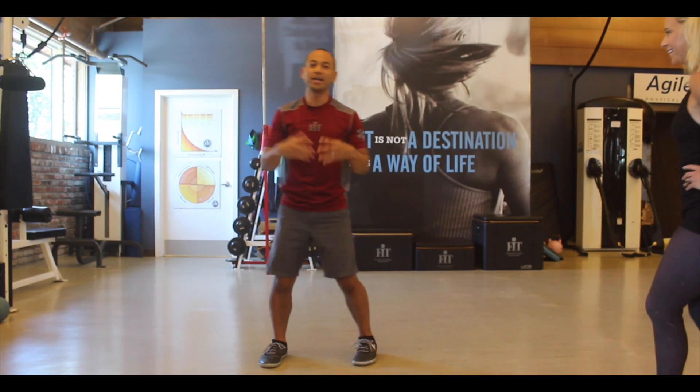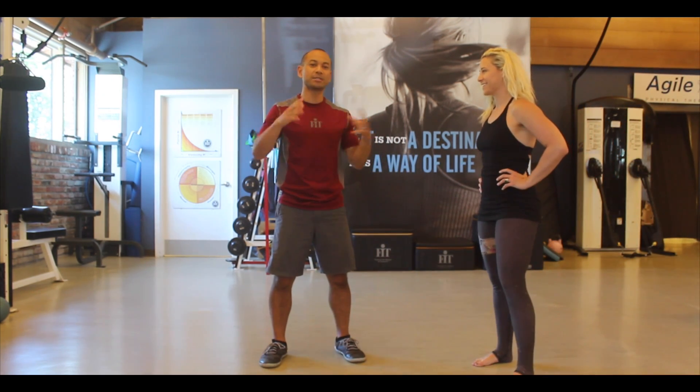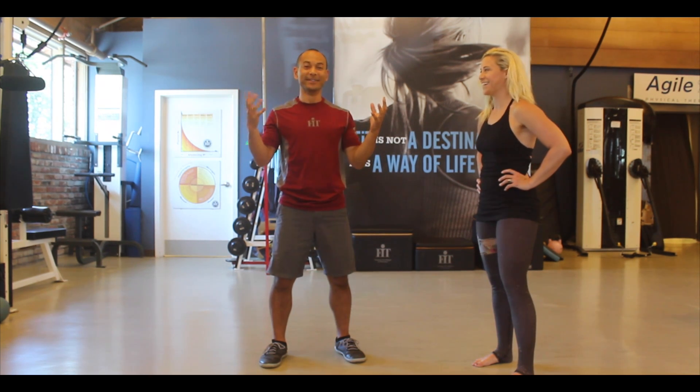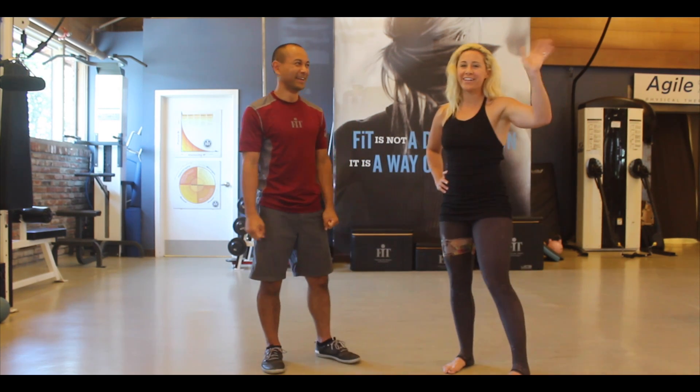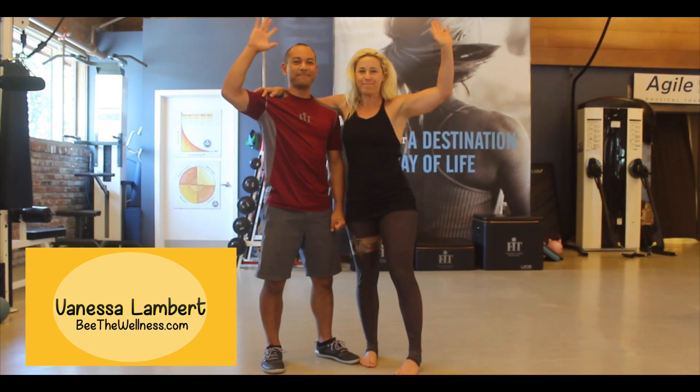And that's it. You can maybe try doing a set of ten of those for three rounds, resting between each ten. Tell us how you love it — I'm sure you're going to love it. Thanks everyone! Vanessa Lambert from Be The Wellness, Angelo De La Cruz. We'll see you soon — see you at the retreat. Bye!